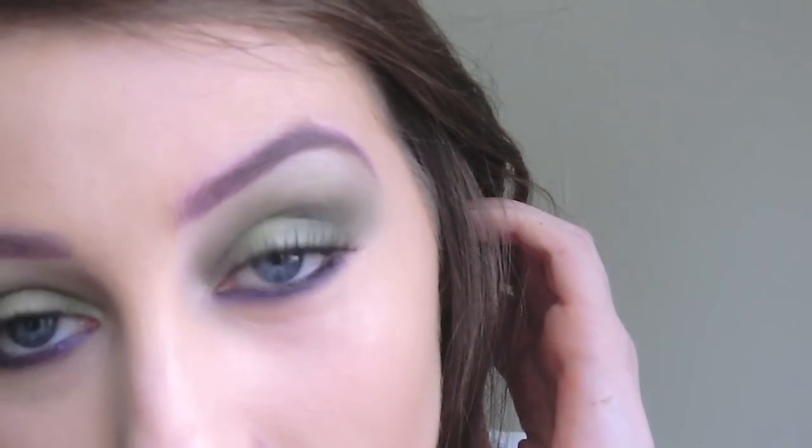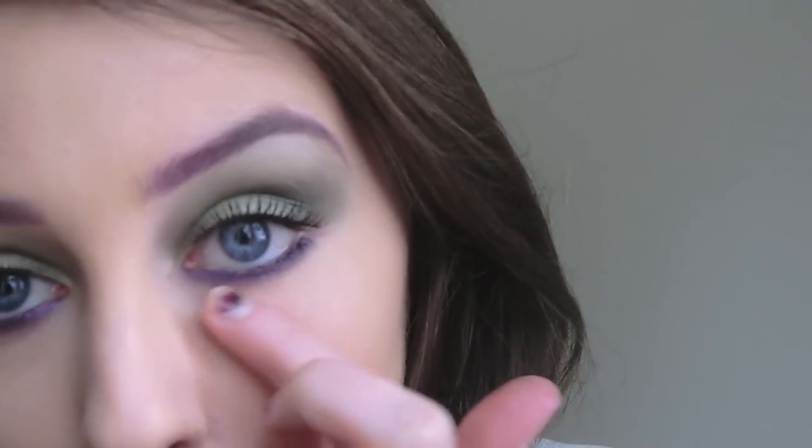Hey everyone, I'm back again with another tutorial. This is the second look out of the Avengers series I'm planning on doing, and today's look is the Hulk. I was inspired by him in general — I did the green on the lid for his body, the purple underneath for his shorts, and then I decided to do a purple eyebrow as well to pull the look together. I'll just get straight into the tutorial.